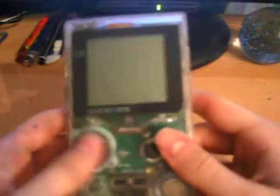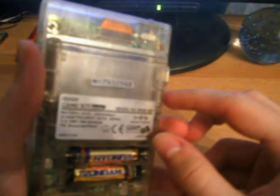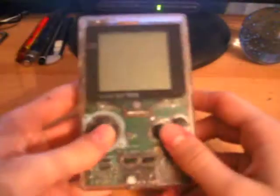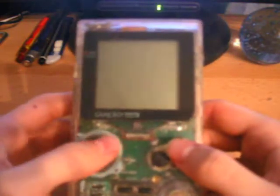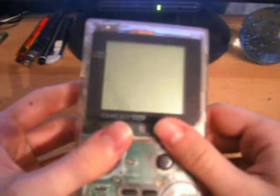This has been the 1996 Game Boy Pocket. Thank you for watching, and tune in soon to catch another episode of Game Boys Rock. This has been The Phone Update — thank you for watching. Don't forget, you're playing with power.